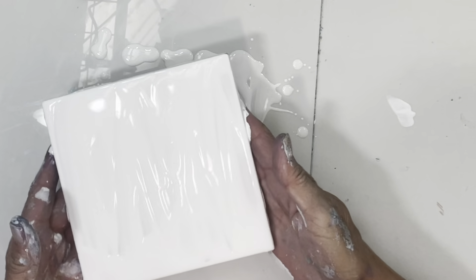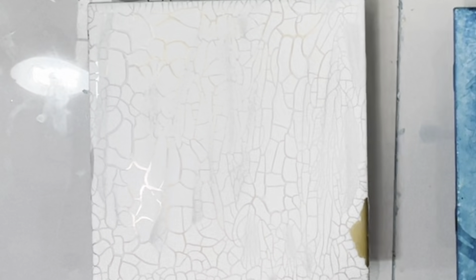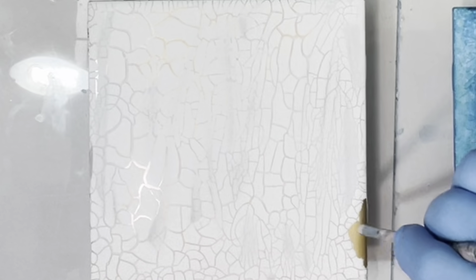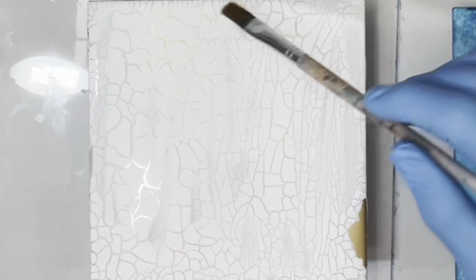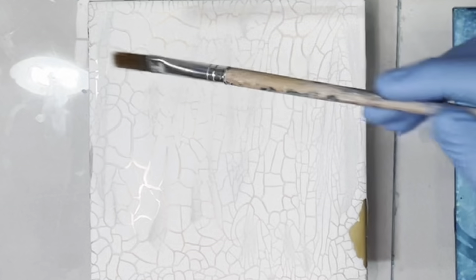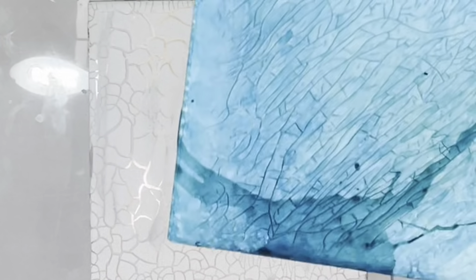Hey guys, it's Michelle, I'm back. I had put some gold spray paint — it's regular lacquer spray paint — and then put the crackle over top. Now this is not quite 24 hours but almost. I've had it under my ceiling fan so it kind of cracked really cool. This one I did not have under my ceiling fan and it didn't crack that much, but I think it's because there was a thicker layer of crackle on it. The crackle ground is from Trier.